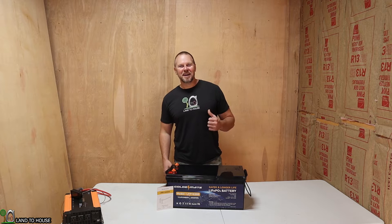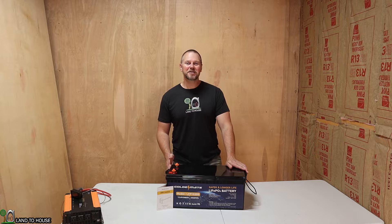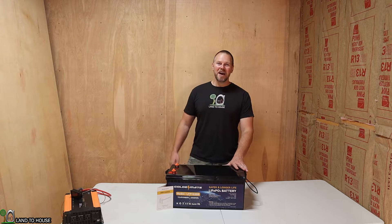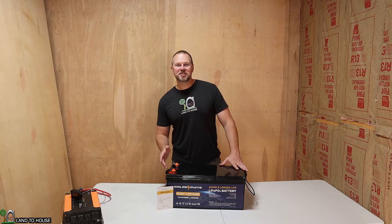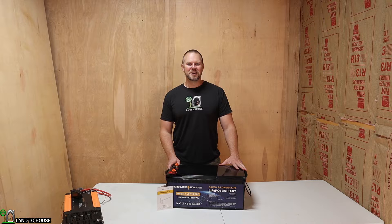Welcome to the Land of House channel. I'm Seth. Today I have got the GoldenMate 12-volt, 200-amp-hour, 2,560-watt-hour lithium iron phosphate battery. We're going to be doing a charge and a discharge test on this to see how well it performs. If you're interested in that, continue watching.